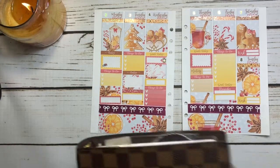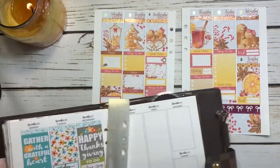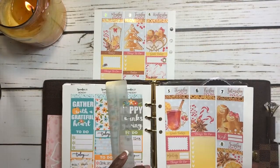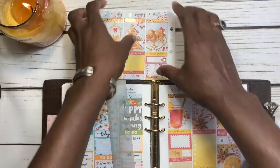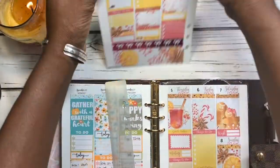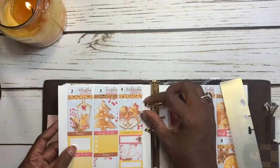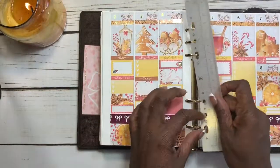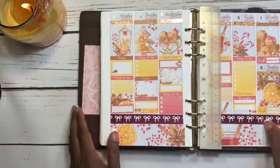Now we're just going to put this back in our planner. If you like this video please give me a thumbs up, subscribe, and hit the bell so you don't miss any more of my videos. Make sure you leave a comment below and let me know if you're interested in seeing a no-white-space planning video. That's all for today — I hope you have a wonderful week on purpose. We'll plan with you later — bye bye!